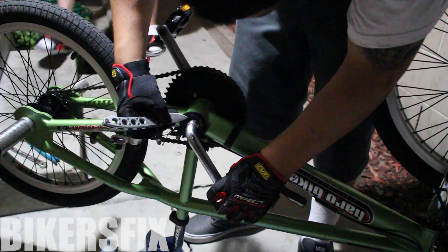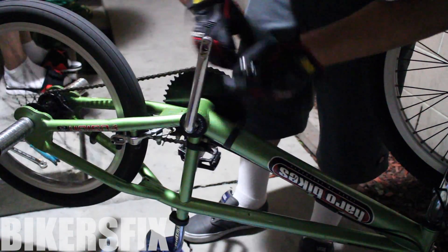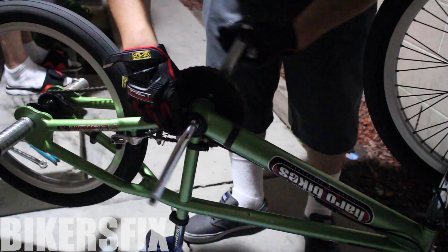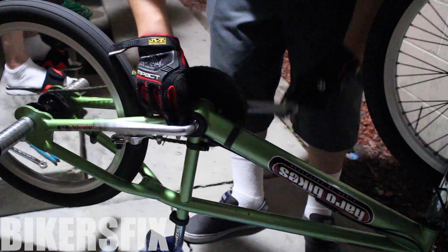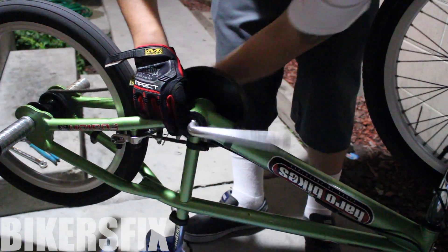Now we're gonna take off the bearing seal. All you need is a flathead screwdriver or a knife to loosen it up a little bit, and then you could either hold it down and pedal the cranks, or you could just unscrew it with your finger. I find this way faster.